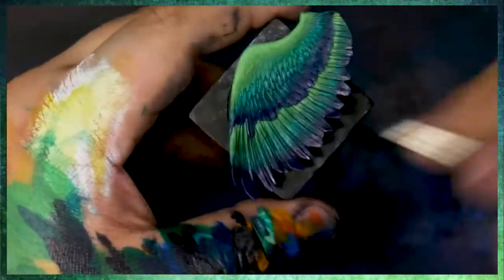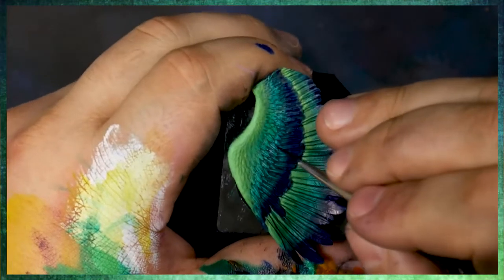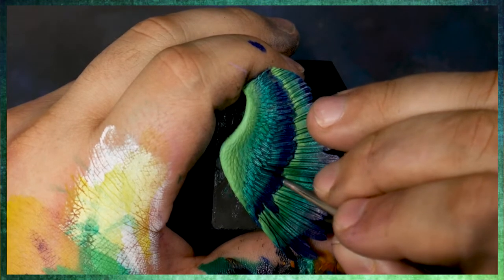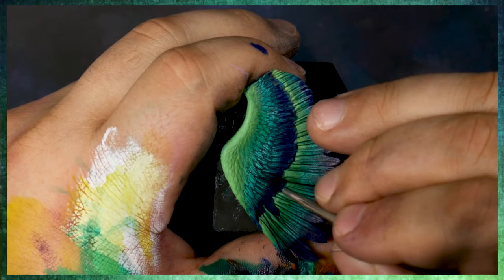Just that way you can practice pulling straight lines before you come into working some of this detail work like we are right now, and just getting into these small little areas.